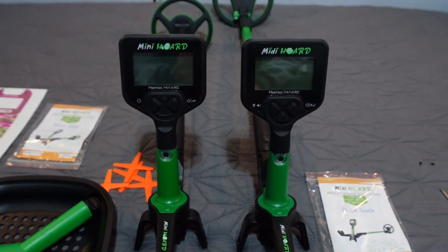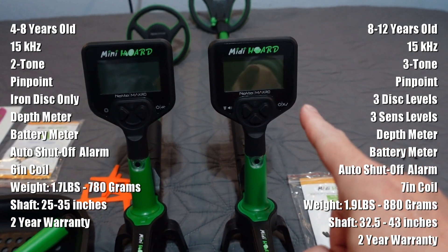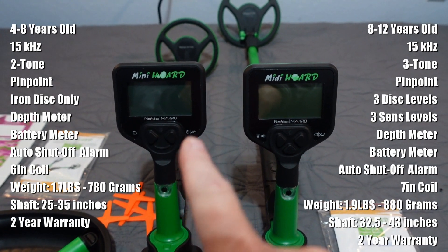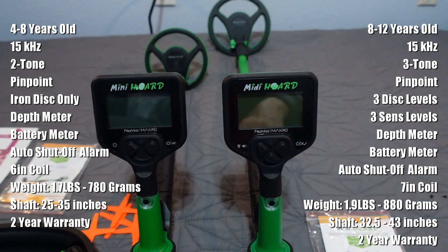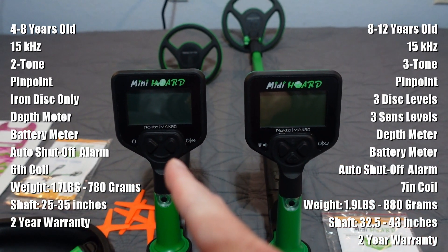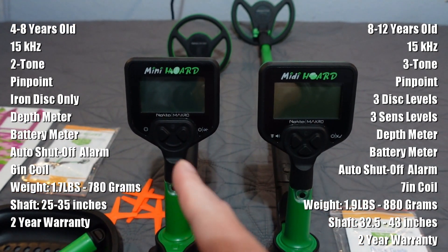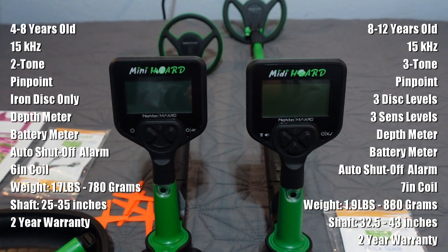Both are 15 kilohertz. The Mini Horde is 1.7 pounds; the Midi Horde is 1.9 pounds. The Mini Horde shaft extends from 63 to 90 centimeters — that's 25 to 35 inches. The Midi Horde extends from 83 to 109 centimeters, which is 32.5 to 43 inches. Both take AA batteries, both have a two-year warranty. Two-tone on the Mini Horde, three-tone on the Midi Horde. No sensitivity option on the Mini — just turn on and go. The Midi has three levels of sensitivity and a low/high volume option.